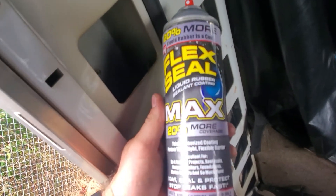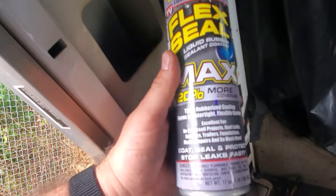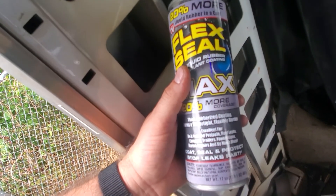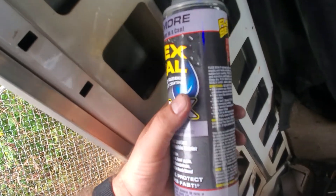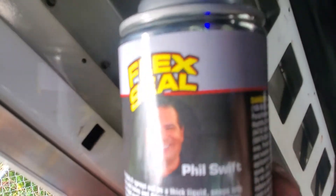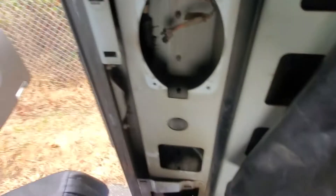Flex Seal Max — it's a liquid rubber sealant coating that puts a rubberized, watertight, flexible barrier coating. Phil approves it, so I'm gonna spray some in here. It's flexible, it's not gonna make a big mess, and then I'll put my little rubber panels in there.